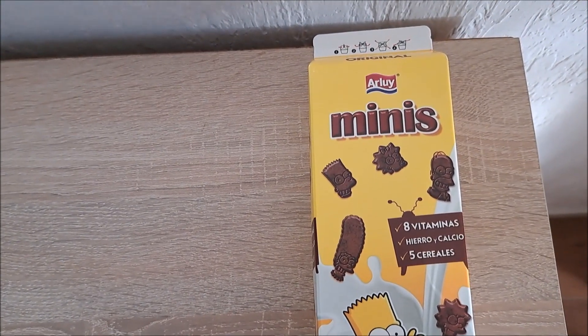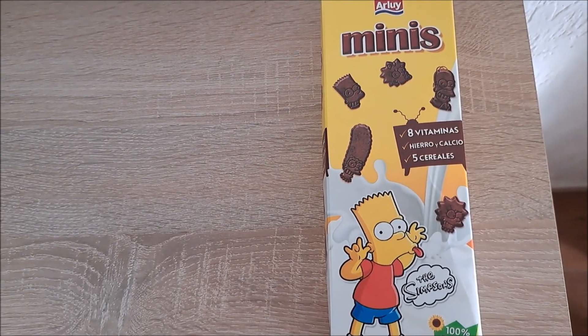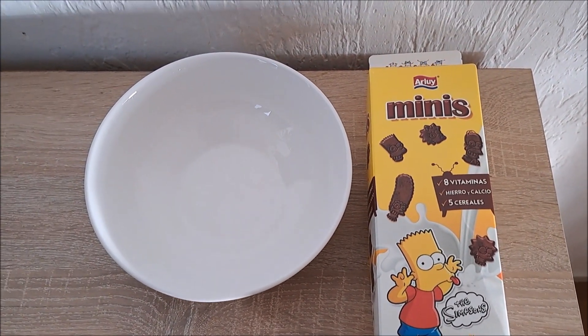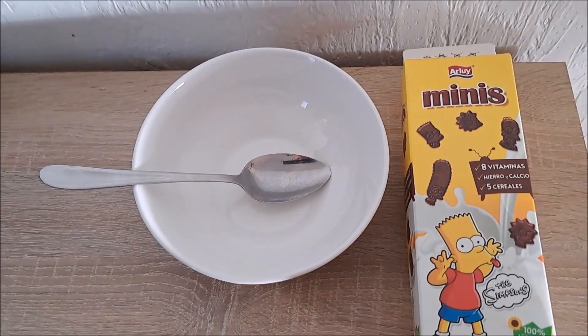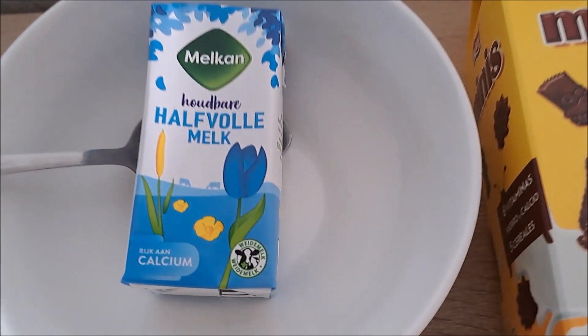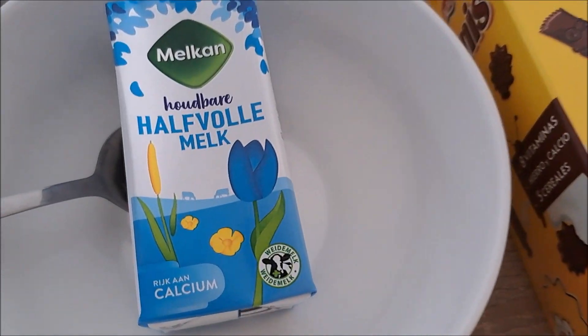So for the cereal box we need a bowl, we need a spoon, and we need some milk. Alright, ready to start.